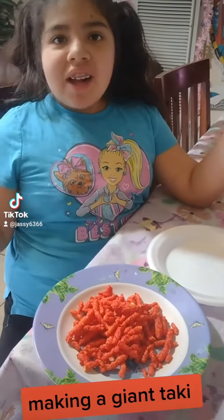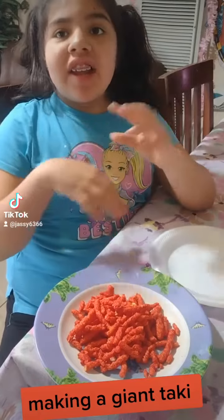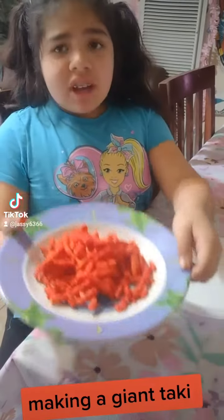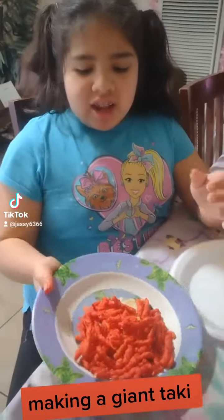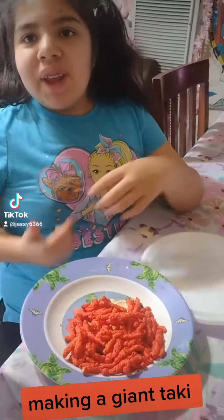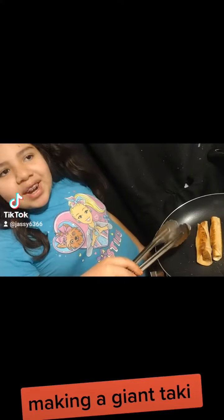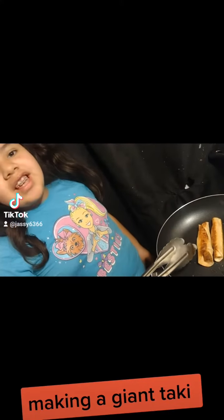Today I am going to be doing a big hot cheeto taco. First you need a tortilla, and then you fold it and cook it. Here I have hot cheetos, and with these you need to blend them or smoosh them.